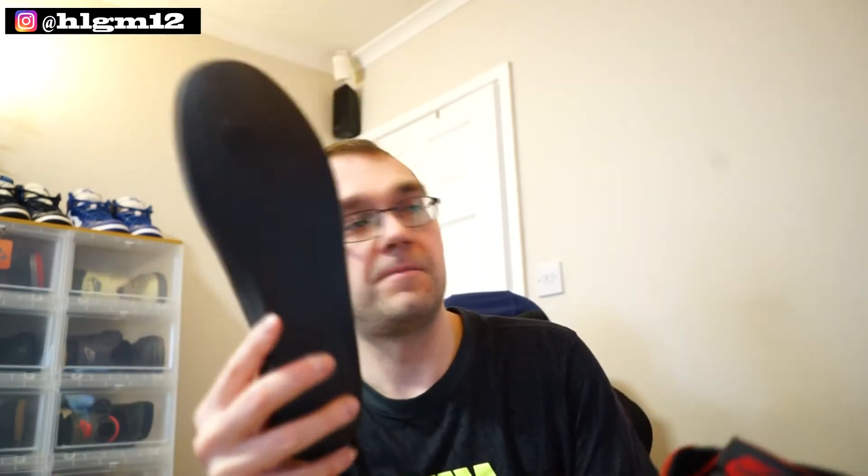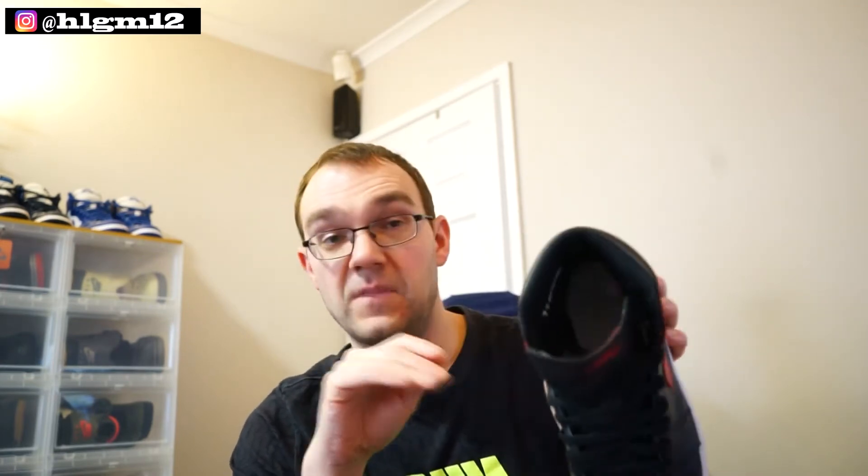And you get a different insole. Let's get the Jordan 85 insole out — here we go. You do get a nicer, cushiony, thicker insole with the 85s, compared to the others. I think these are glued in, I can't get these out — yeah, they're glued in. But I have all the details and lots more.